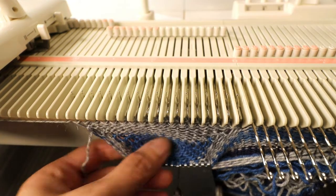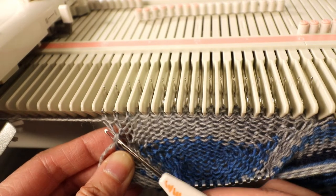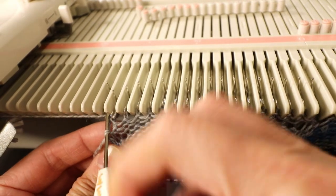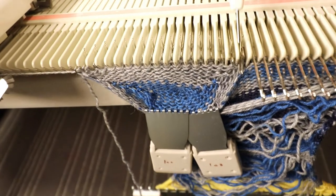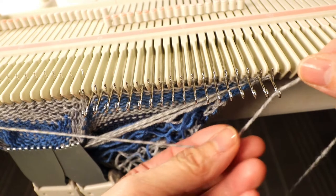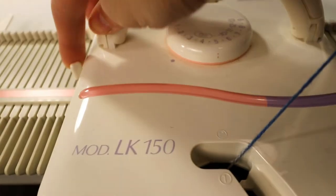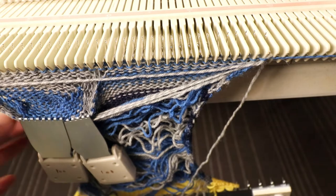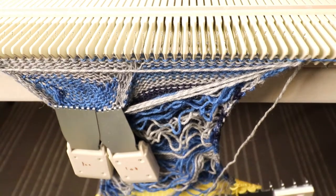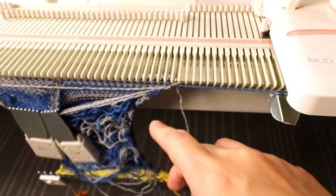We've finished the short row for the toe. Now I want to make sure we close any holes here at the edge, so I pick up the bump one stitch below and hang it on the hook. I'll place this seam yarn back to the last needle, put in the hook, and remember to change your setting back to plain knitting. We'll knit one more row and take it off on waste yarn. We're pretty much done with the machine knitting part — knit a few rows of waste yarn, take it off the machine, and remember to leave a long yarn tail so you can do the Kitchener stitch on the toe.